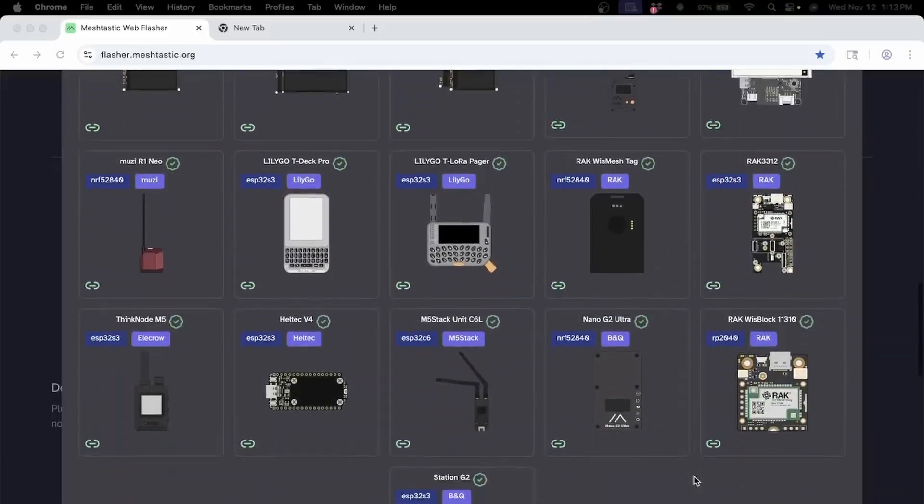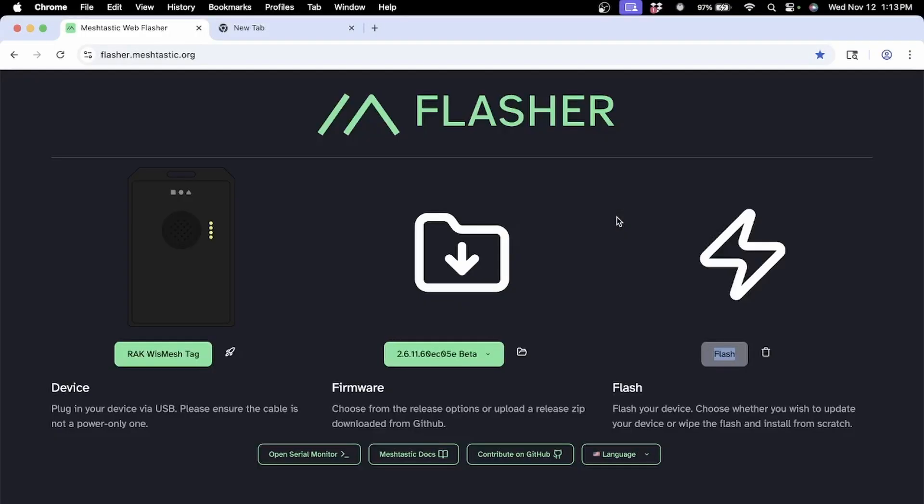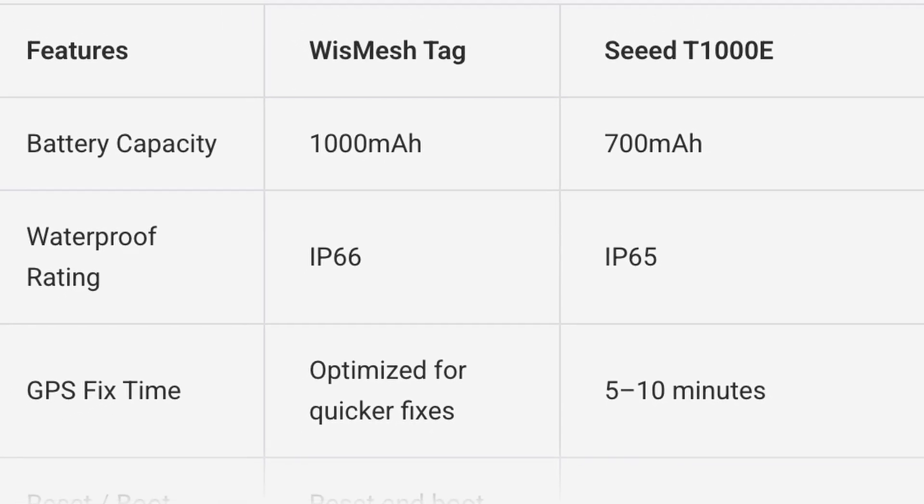It came pre-flashed with MeshTastic, but I went ahead and updated the firmware using the MeshTastic web flasher. It has a Nordic MCU and a GPS unit that's supposed to acquire signals faster than the T-1000. I never really noticed any problems with my T-1000 acquiring satellites, so I can't really say that that's better, although they claim it is on the website.